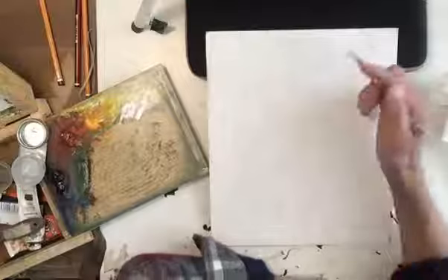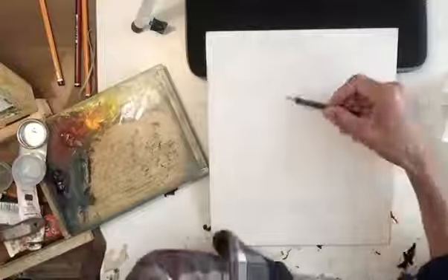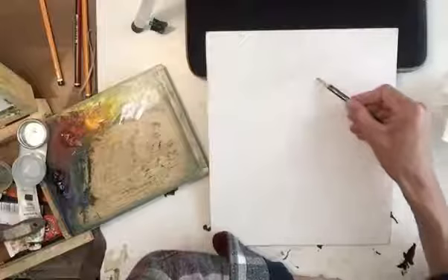Okay, so to begin, I'm working on a gesso board and for a medium I just have a little bit of linseed oil. I'm going to sketch out in pencil on this gesso board a position of the head.